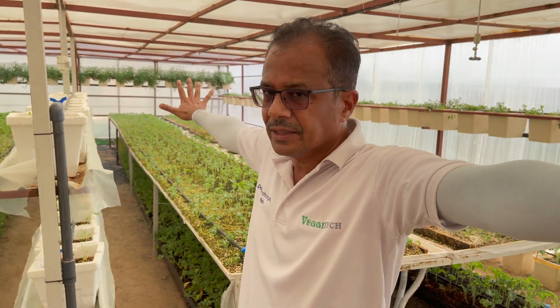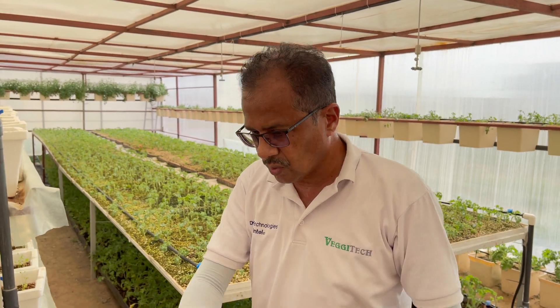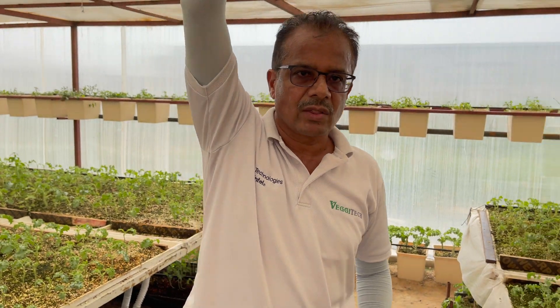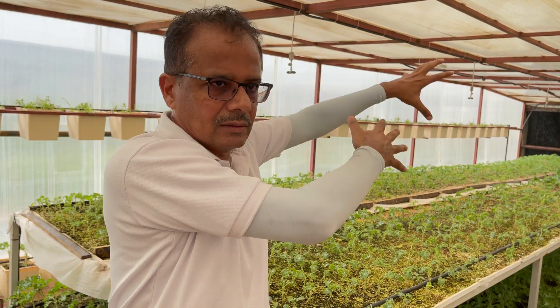In a normal greenhouse you have a pad on one side and fans on the other end opposite, but here the fans are placed on the top. They have a double shell — double layer — on the top. Whatever cool air passes through here goes through a vent up on top, and passes again on the top going out. Hot air is light and rises, so it is also being cooled — it is like a tandem cooling system.